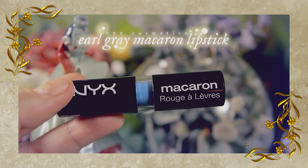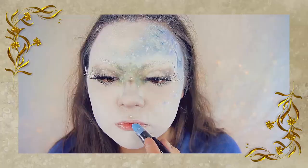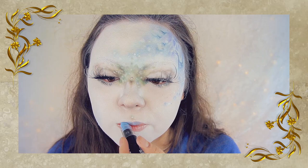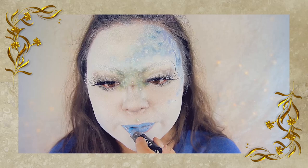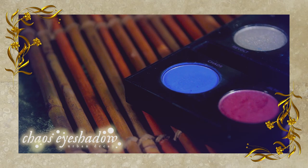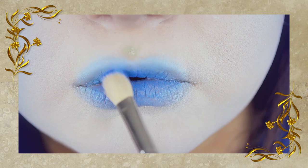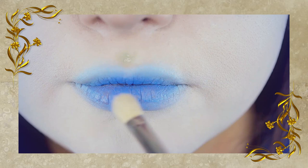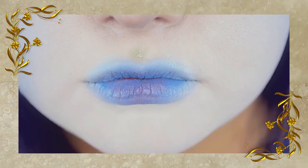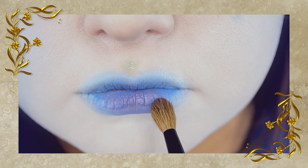Now onto the lips. I'm using this macaron lipstick called Earl Grey from NYX Cosmetics, despite it being light blue, and applying this to my top and bottom lip. Then I'm using this very vibrant blue color from the Urban Decay Electric Palette, applying that to my lips to create a slight gradient effect. In the center of my lips, I'm taking the shimmery purple color from Sugarpill and brushing that right in, then topping that with a shimmery white color called Diamond Eyes, also from Sugarpill.